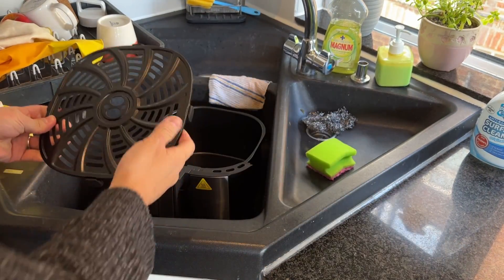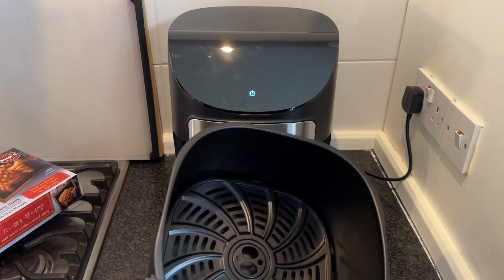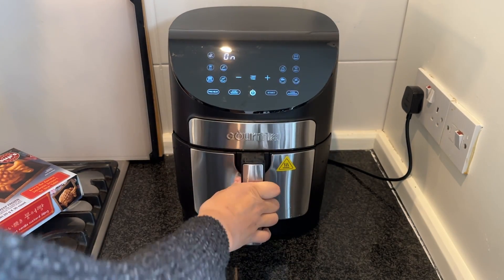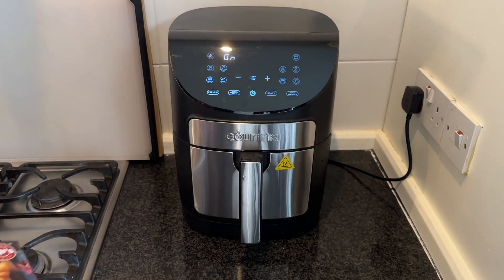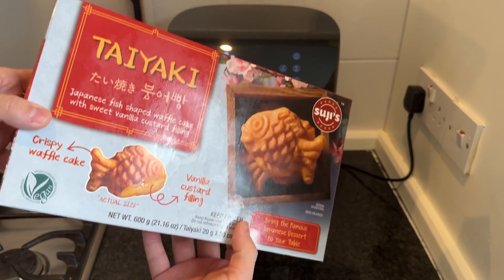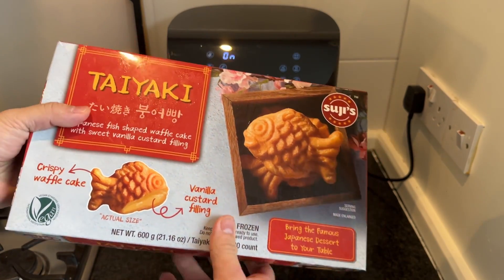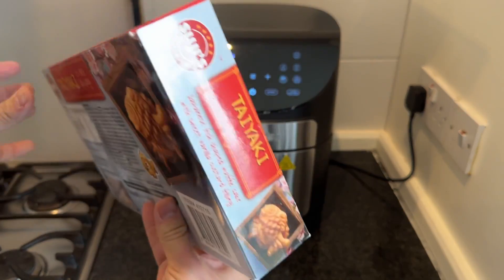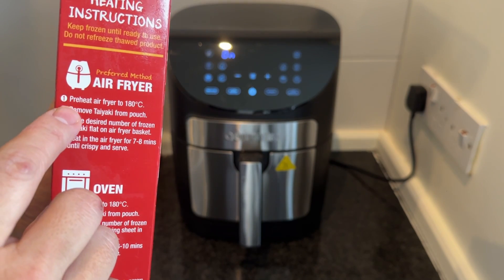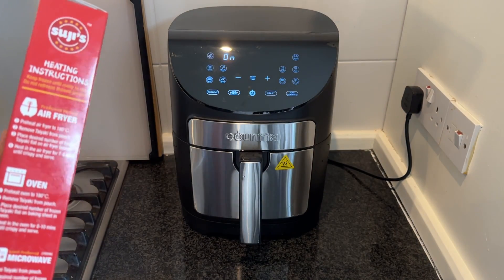We're going to give this a little bit of a soapy wash. What's quite interesting is that once I cleaned the tray, it won't actually turn on properly unless you put the actual tray inside — then you can use all the functions. So today I'm going to do a first run of this. I'm going to be cooking some taiyaki, which is also a Costco product. This is basically a sweet snack that's been deep fried — I'm going to air fry it again so it's nice and crispy and hot. It specifically has air fry instructions: preheat to 180 and fry for seven to eight minutes.